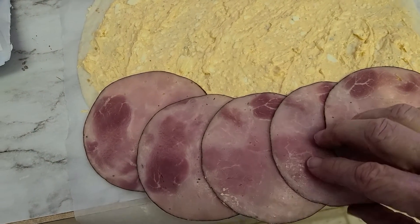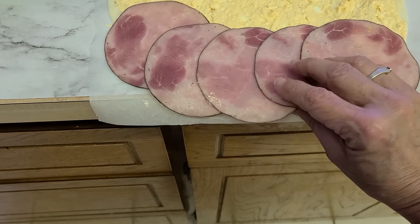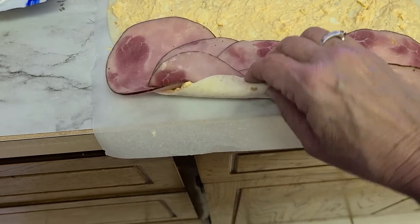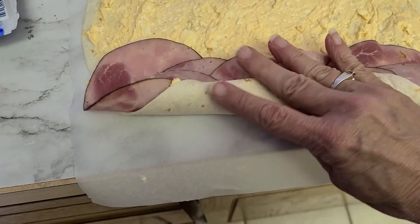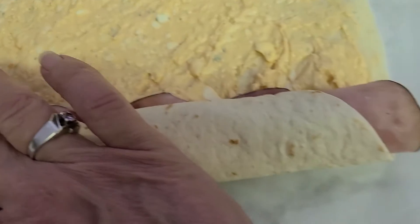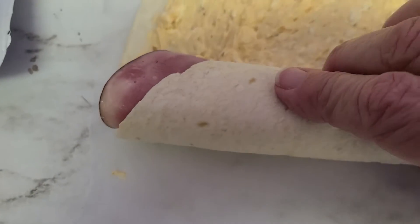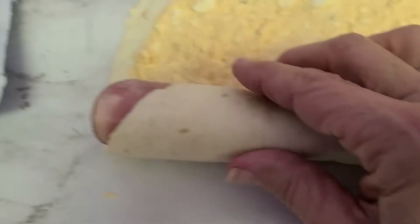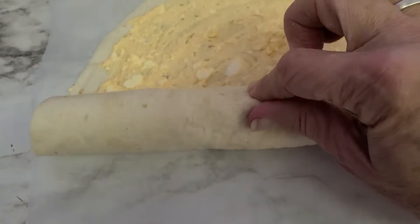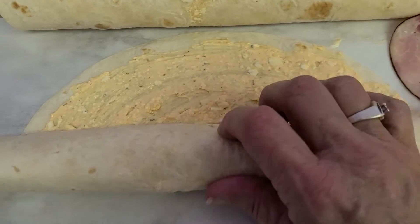I'm going to try to do this one-handed since I don't have a holder for my phone. Press a little each time just to get a good tight fit. The ham will fit right in there so you won't have any dead space. Just roll it all up and give it a little tightness each time you roll.